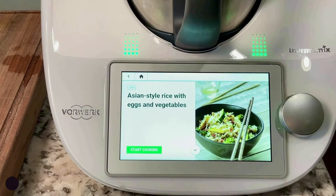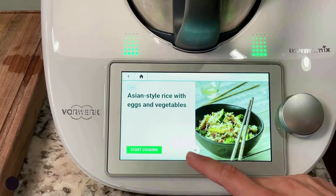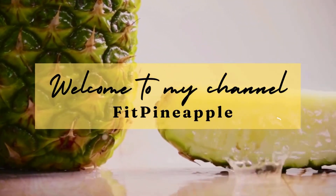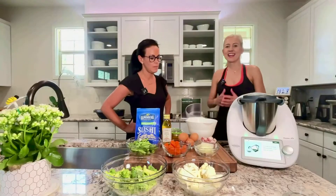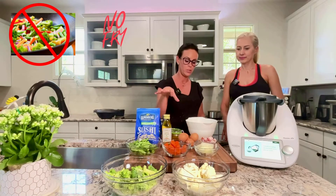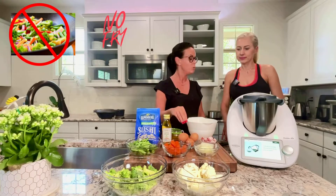Today we are going to make Asian style rice with eggs and veggies. Welcome to my kitchen. Today I invite my friend Gosia. Gosia is going to show me how to make this delicious Asian rice with vegetables and with eggs. Basically we are going to use multilevel cooking with the Thermomix. We will have steamed rice, a lot of vegetables, and at the same time we are going to steam eggs.